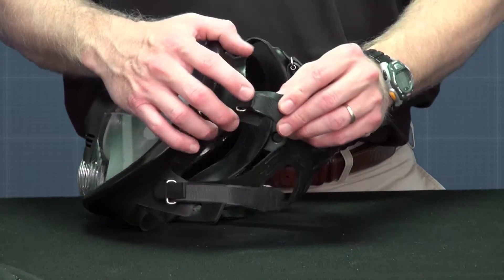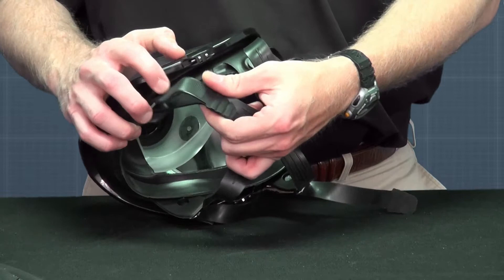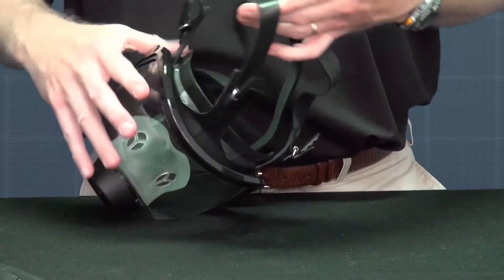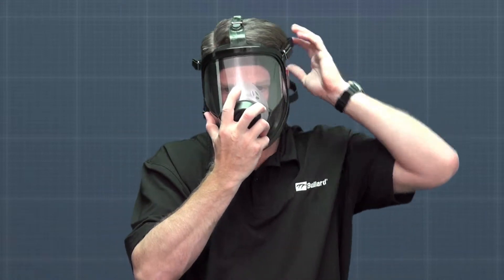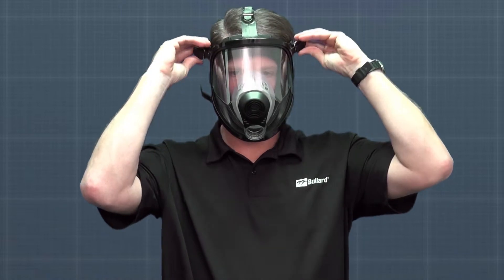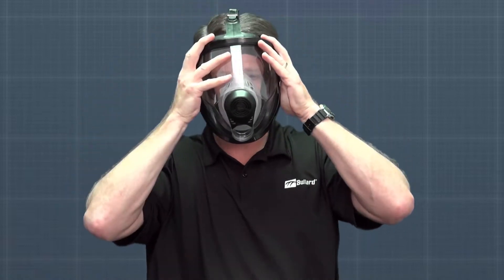After unpackaging your respirator, release the head straps to the full outward position by lifting the quick release tabs. Insert your chin into the bottom of the face piece and pull the head straps over your head. Adjust the right and left lower straps simultaneously until secure and comfortable. Repeat this for the right and left upper straps. Finally, adjust the top head strap until secure and comfortable.